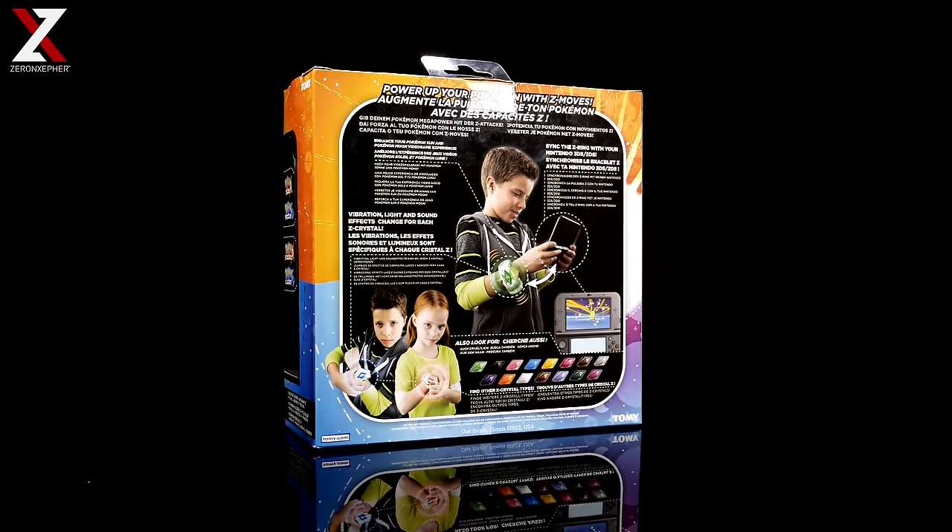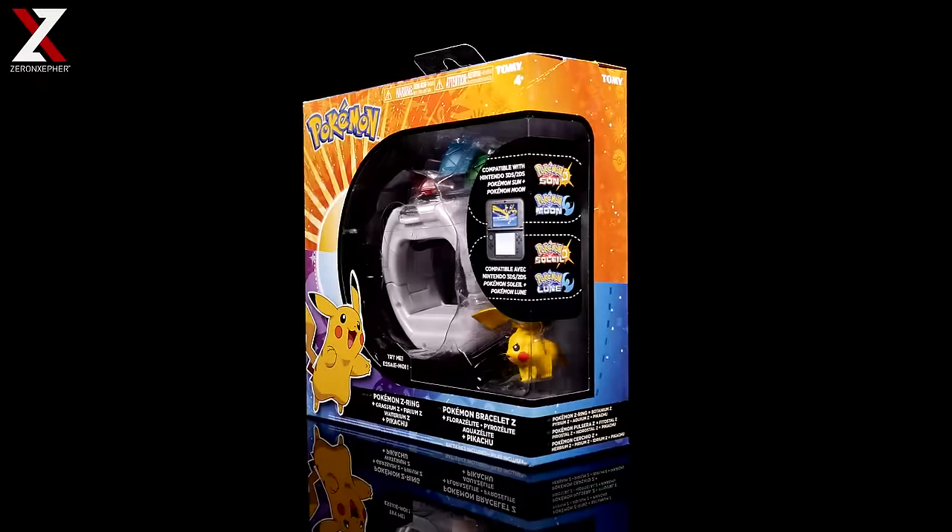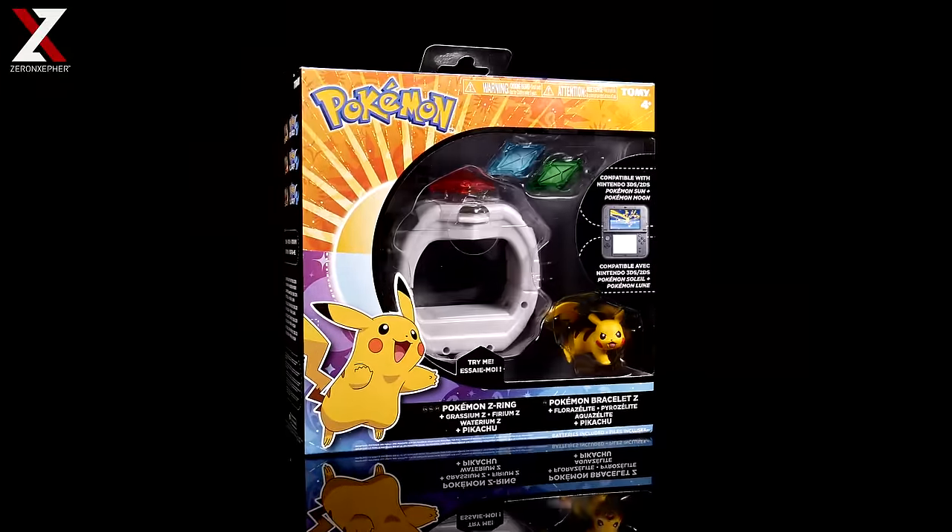It also includes the Fire MZ, Water MZ, and a Pikachu minifigure. This also has compatibility with the Pokemon Sun and Moon game with your 3DS or 2DS systems.